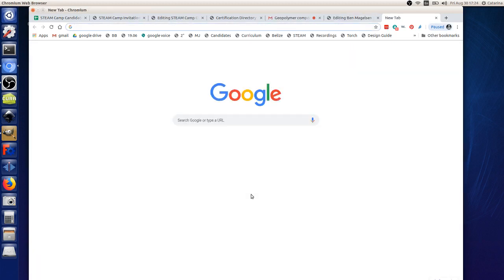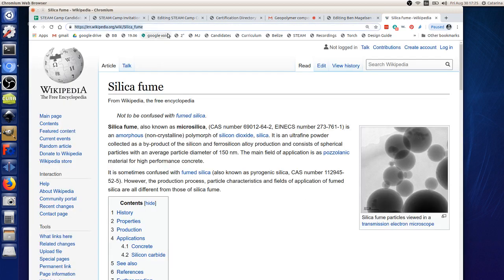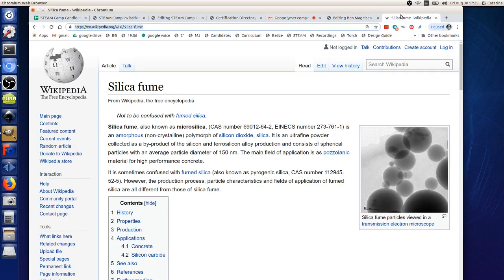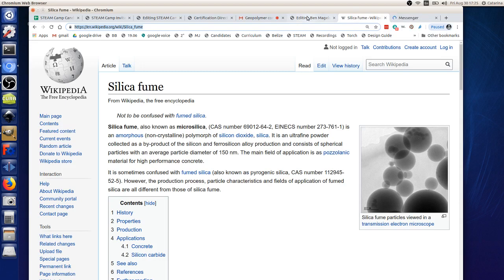Silica fume is a byproduct of ferro-silicon manufacturing — when some of the silicon vaporizes and condenses in the air. The spheres are typically between about 150 nanometers and one micron in size, so they're also used in Portland cement as a supplement. That composite was primarily a geopolymer binder with silica fume nano-aggregates and chopped carbon fiber.